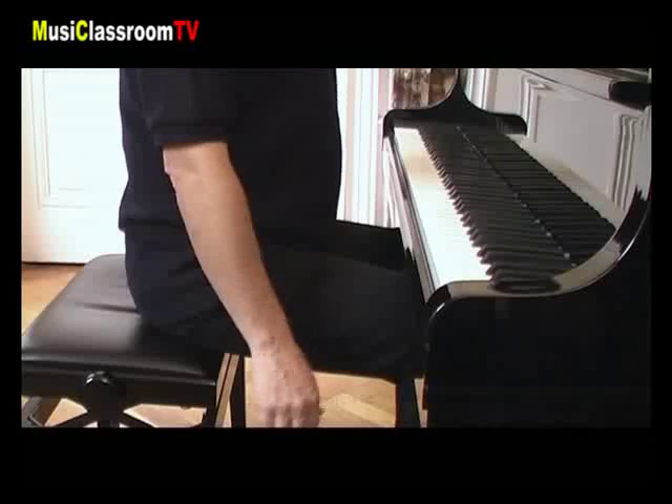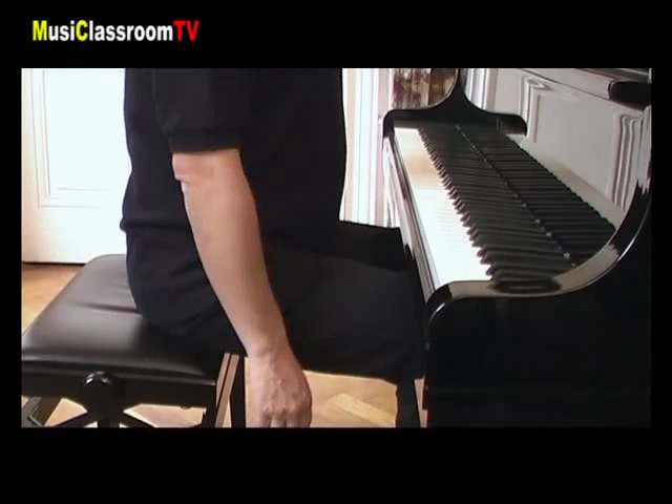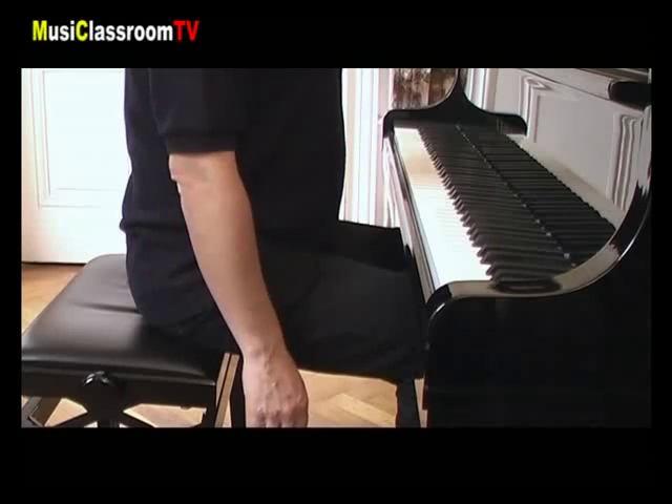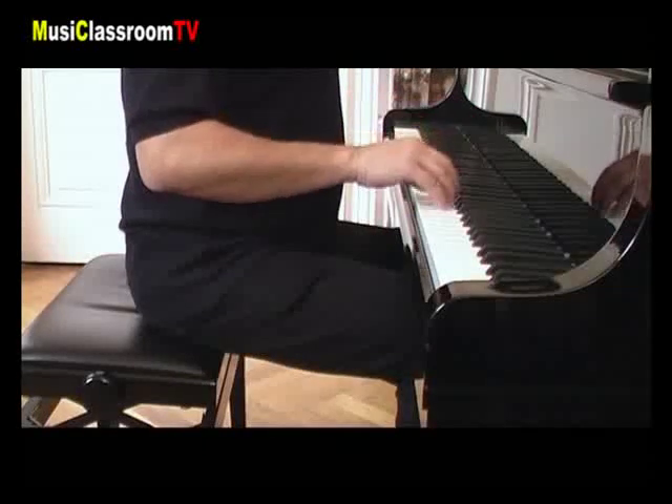Donc, on récapitule : assise au bord du tabouret, dos bien droit, épaules basses décontractées, et position de la main, celle donc de la position du bras, relâchée, que l'on pose simplement sur le clavier.